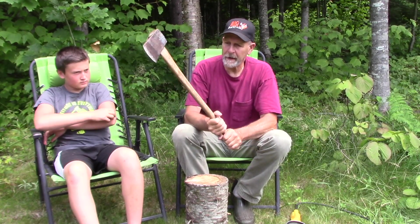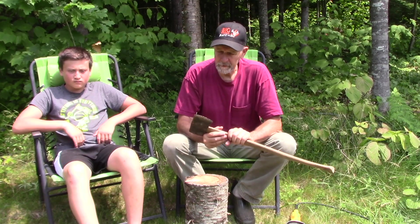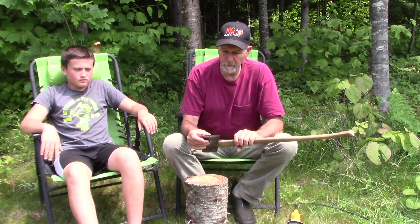You can use a hand axe like an axe with two hands, and you can split with it if you wanted to. It's really an all-around tool — it's good for everything. The trappers used them. Anybody in the woods always carried them, carried them in their pack basket. The head on this is usually about a couple of pounds, two and a half, maybe three.